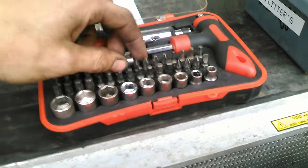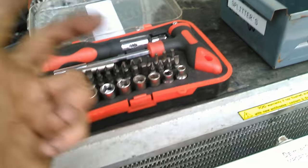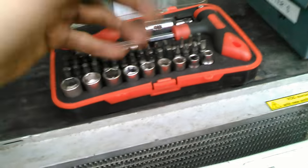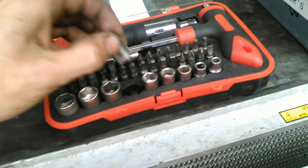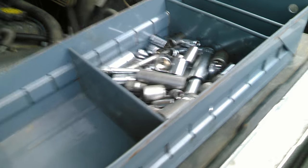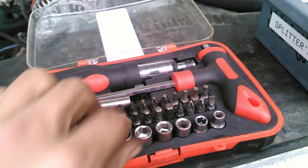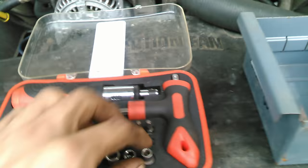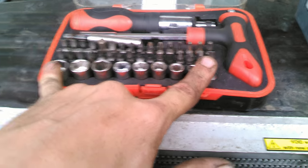The only thing I don't like about it is it came with standard sizes — the 3/8, half inch, 7/16, and all that — and most of the stuff I deal with requires metric. So what I did is I just took the standard sizes out, threw them into this bin right there which has extra crap, and replaced the whole thing with metric sockets.